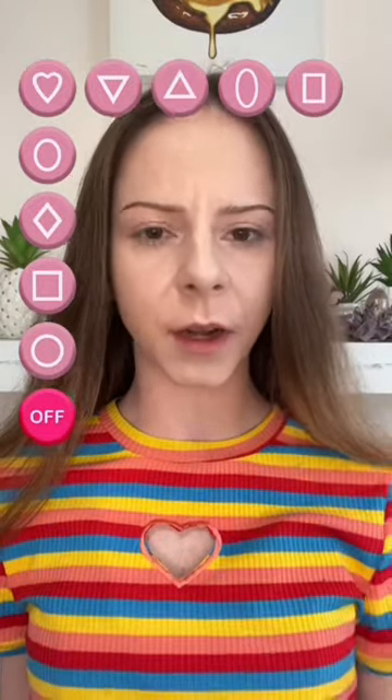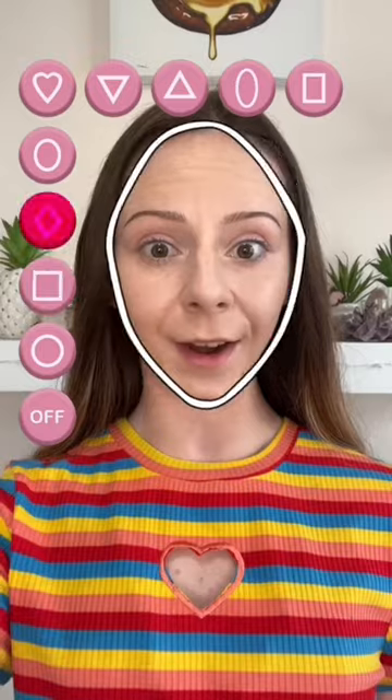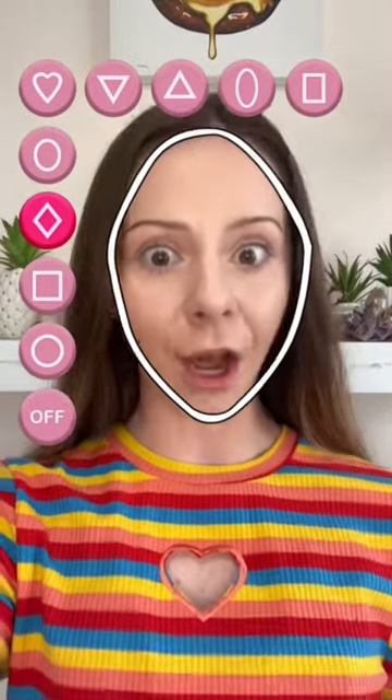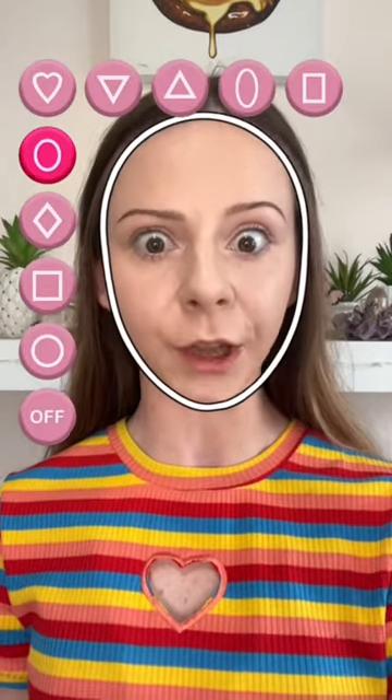Y'all have no idea how excited I was when I found out a filter like this exists. I definitely don't think it's a square. A diamond — I feel like it's close, but it's still not close enough. And my next guess was definitely an oval shape, so these are definitely pretty close.